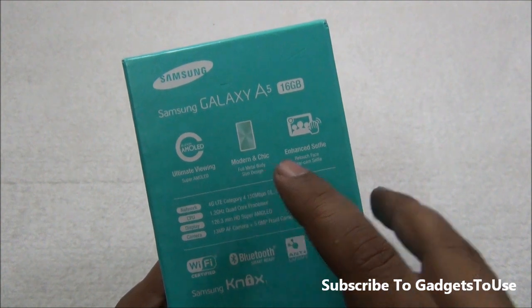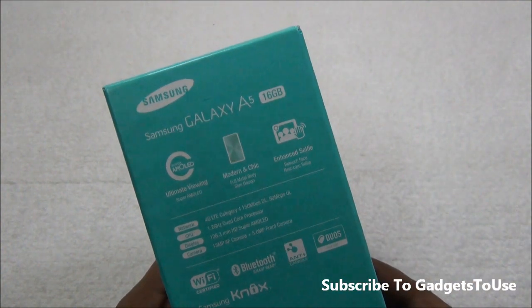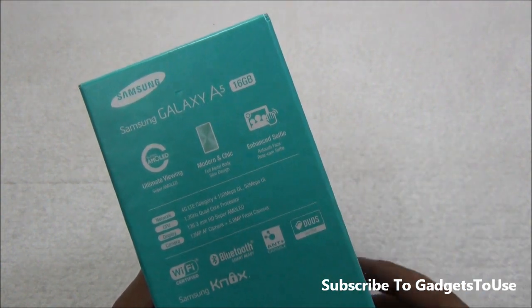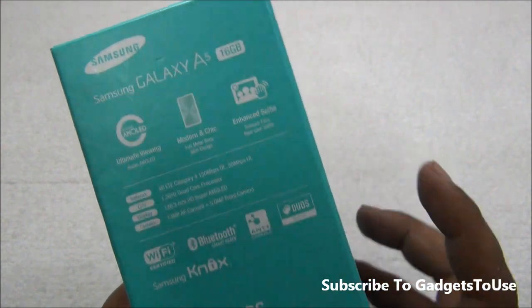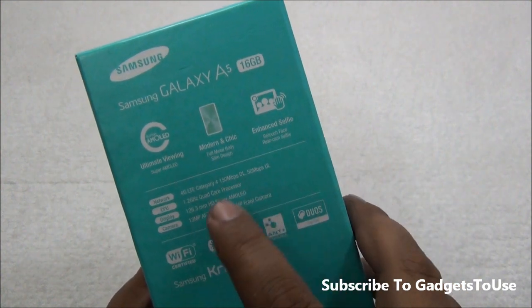We have a full metal body and a very slim design. The thickness of this phone is 6.7mm, which is good. There is an enhanced selfie mode with retouch face, and rear camera selfie is also possible on this phone. It also has 4G capability with supported speeds mentioned on the box.